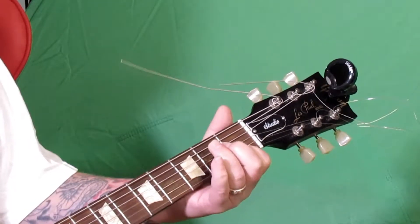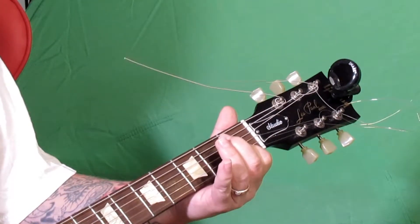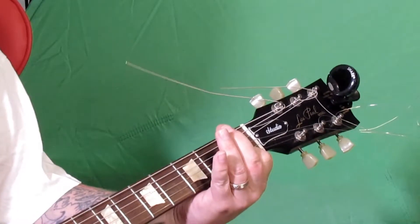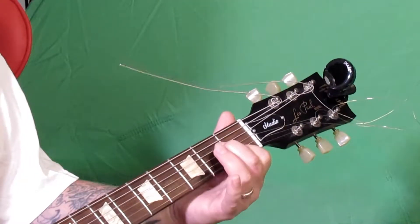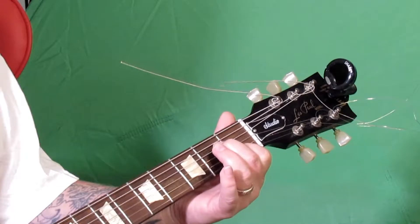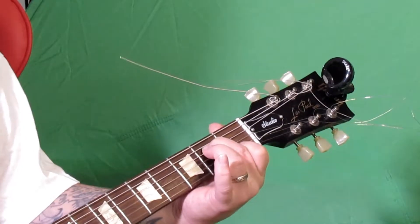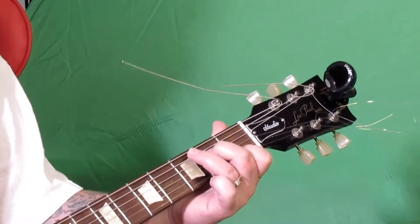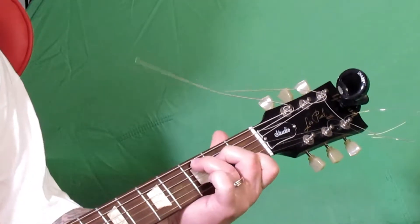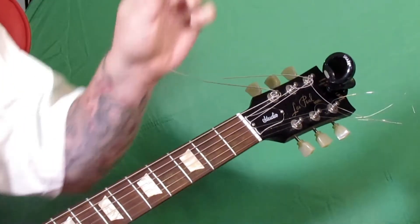Then we go to the C. We're going to the first fret on the B string with our pointer finger. The high E string is open, and the G string is going to be open. Then you're going to go to the D string — third one from the top — second fret with your middle finger. And to finish it off, go to the A string — the second from the top string — on the third fret with your ring finger. Remember to keep your fingers up, just using the tips of your fingers.